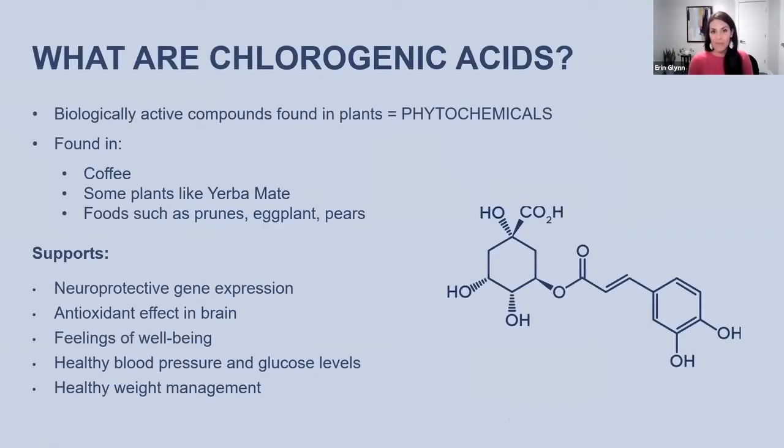Of those four, chlorogenic acid is what I would say is the most important component in Unimate. One of the reasons for that is it's the most prevalent — it has the highest amount of all four in Unimate. Chlorogenic acid is a biologically active compound found in plants. We call these biologically active compounds phytochemicals — phyto meaning plant. Many of you may have already heard of chlorogenic acid because it's also found in coffee, as well as in Yerba Mate, and in other foods like prunes, pears, and eggplants. There is just an insane amount of research on chlorogenic acid because people recognize the benefits of it — if you just Google 'benefits of chlorogenic acid,' you could have content to read for a month or more.